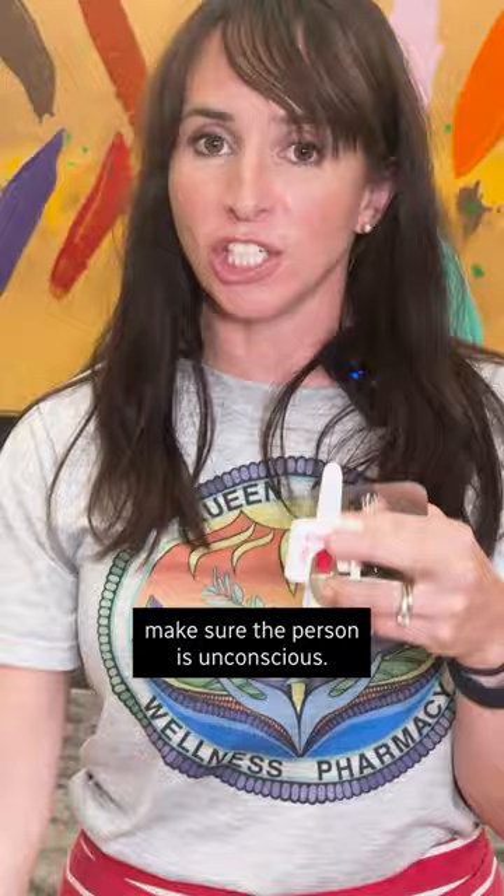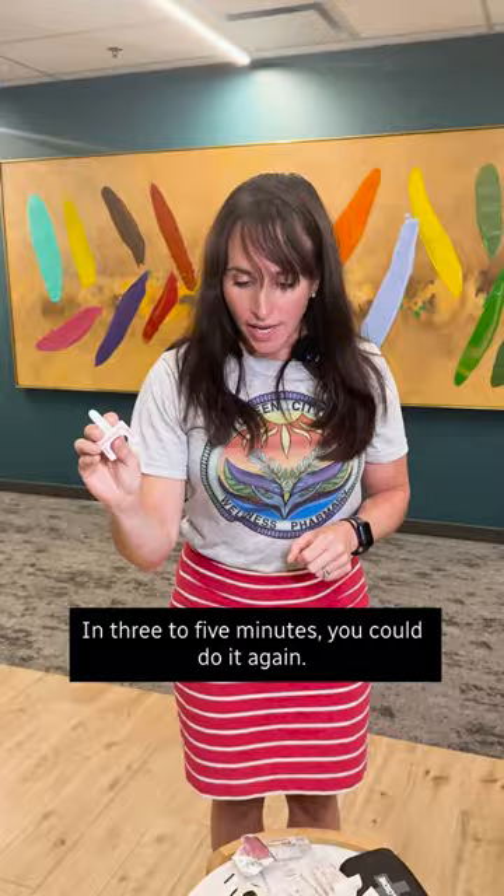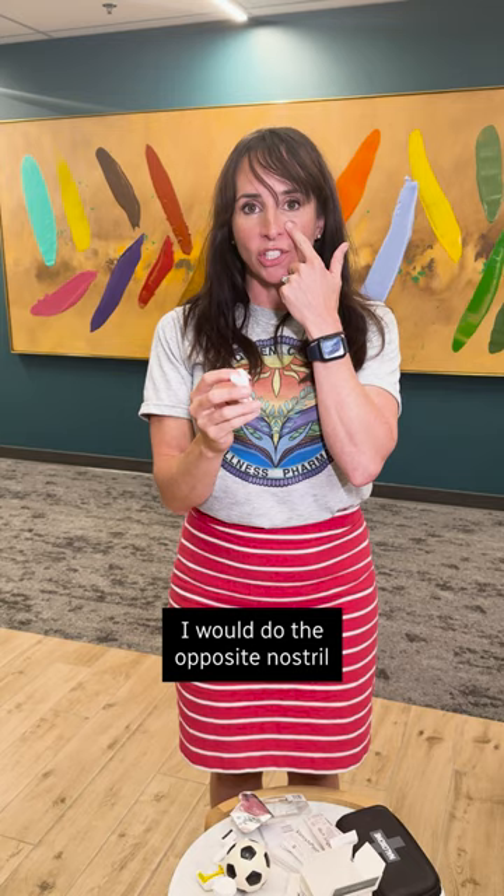Put this in the nostril, push the button, wait a couple seconds and that's it. In three to five minutes you could do it again. I would do the opposite nostril and keep repeating it until EMS arrives.